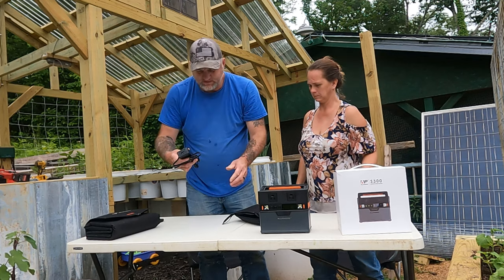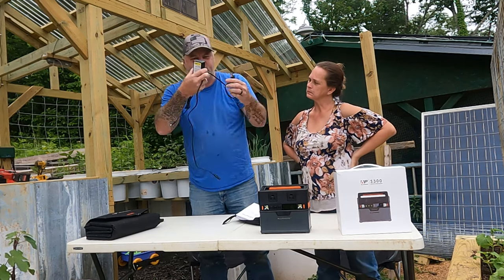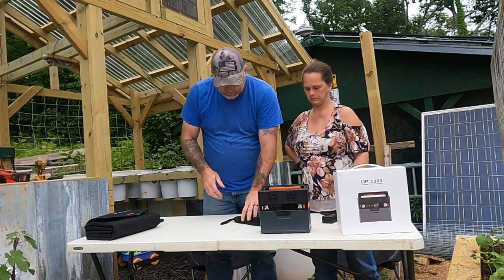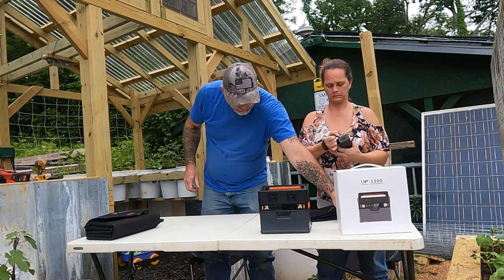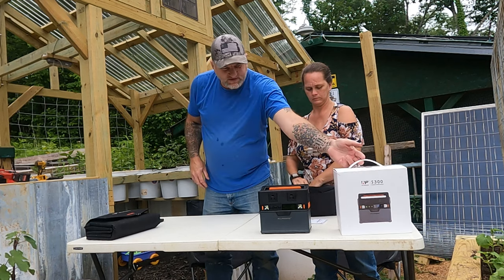It comes with an AC wall charger. You plug this into the wall and into the unit and it charges off AC if you're at home. That comes in a little bag. It also comes with an owner's manual. Here's the box it shipped in.